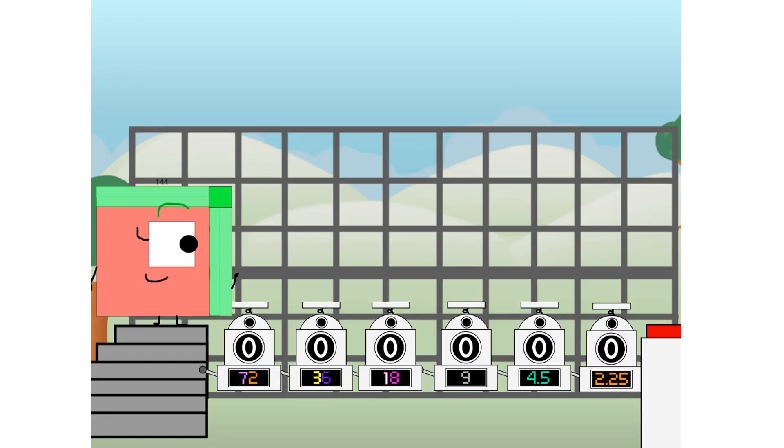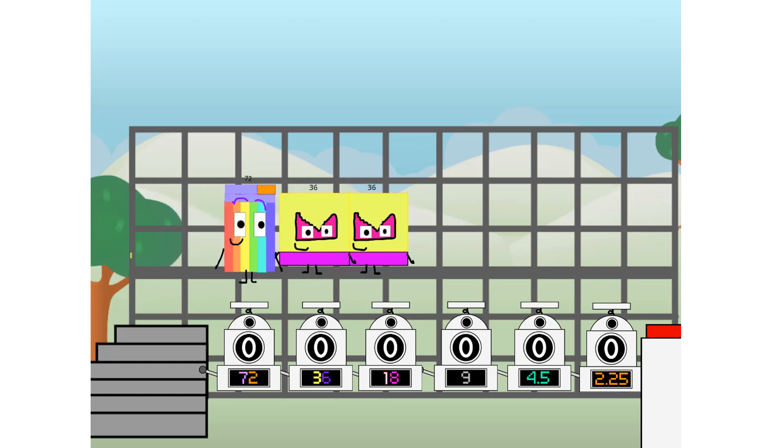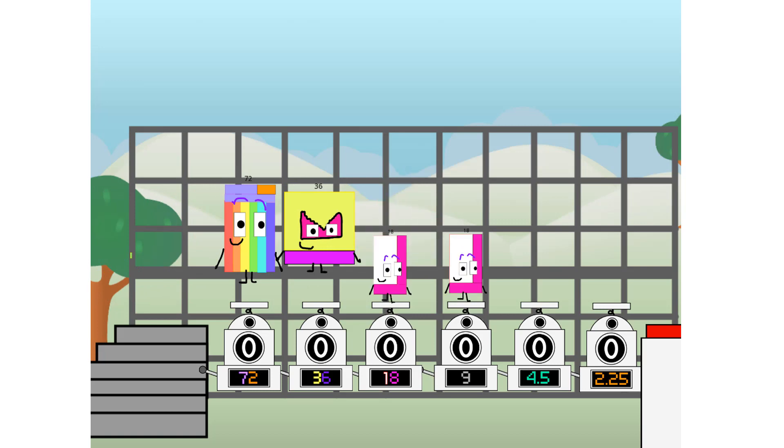Using the power of doubles to send any number flying. First, I split in two: 72, and 36, and 18, and 9, and 4.5, and 2.25, and 2.25 more to press the big red button. Then you choose who's going up — one of me, and none of me, and one of me, and one of me, and none of me, and one of me — and fire.